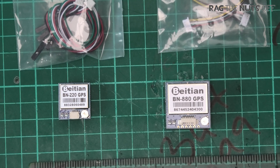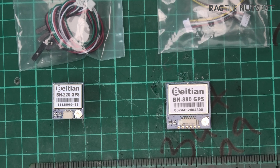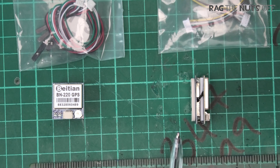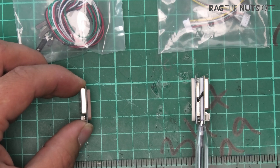Taking a closer look at both GPS units: the first one is approximately two centimeters by two centimeters, or about three-quarters of an inch square. The larger BN880 is approximately 30 millimeters square. It's worth noting that the BN880 is actually a double-sided board — you'll notice an extra board in the middle compared to the BN220, and that extra board is a compass.